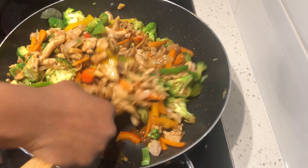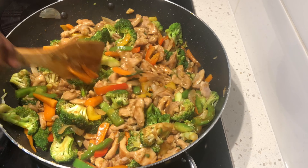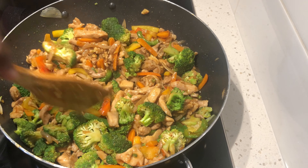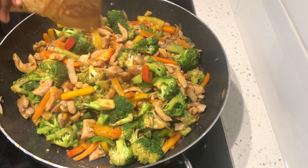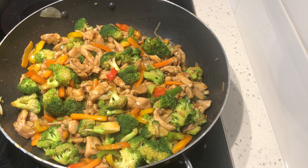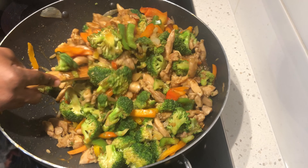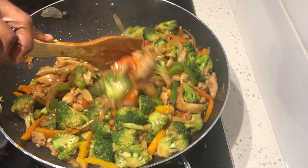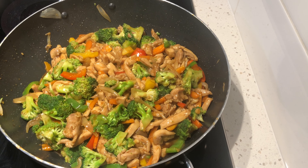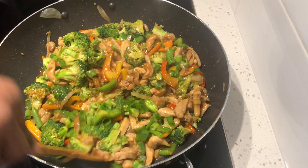Our chicken stir fry is almost done. This is a quick recipe, so you want to make sure you have everything ready to go before you begin. We'll then add our sesame oil, which gives it that delicious Asian aroma and flavor. We'll then add our green onions and give it a nice mix.